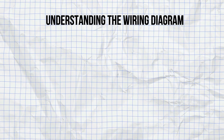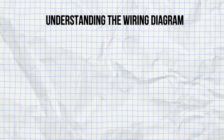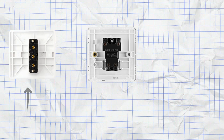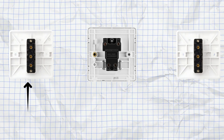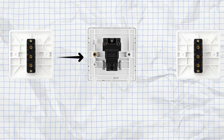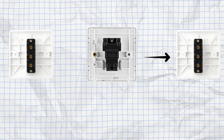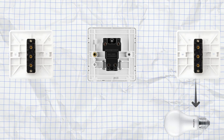Step 1: Understanding the wiring diagram. First, understand the wiring setup. The intermediate switch will be placed between two-way switches. The basic connection sequence is: the MCB connects to the first two-way switch; the first two-way switch connects to the intermediate switch; the intermediate switch connects to the second two-way switch; and the second two-way switch connects to the bulb.